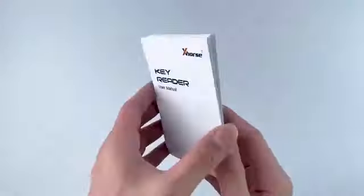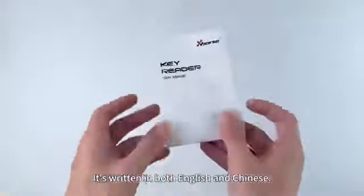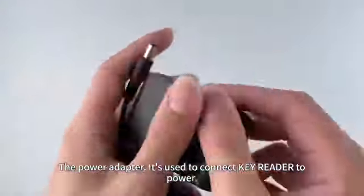Okay, now let's take a look at the user manual. It's written in both English and Chinese. The power adapter is used to connect the KeyReader to power.